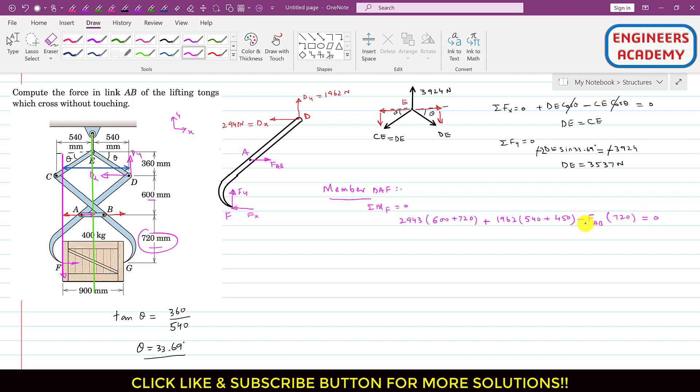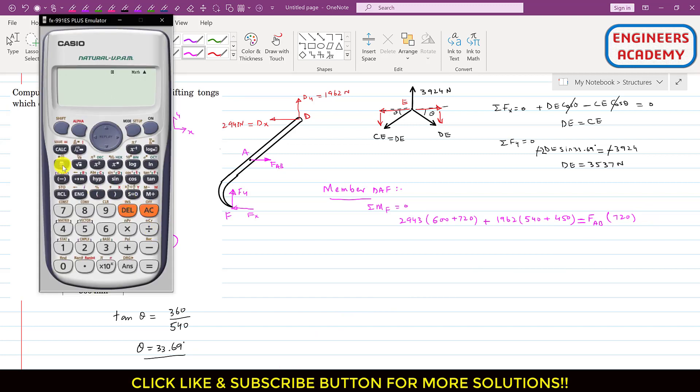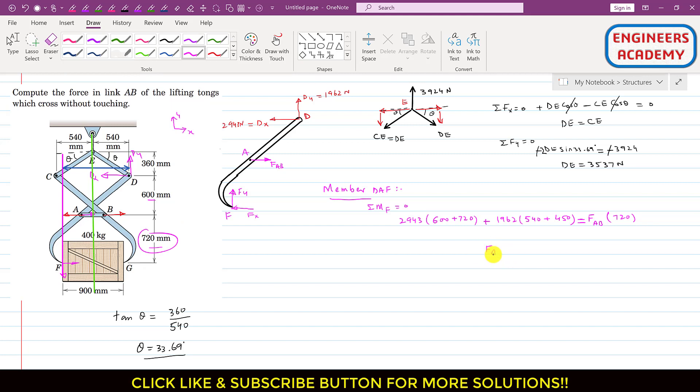Bringing the FAB term to the other side: FAB times 720 equals 2943 times (600 plus 720) plus 1962 times (540 plus 450). Solving this equation, FAB equals 8093 newtons. So the force in link AB is equal to 8093 newtons.